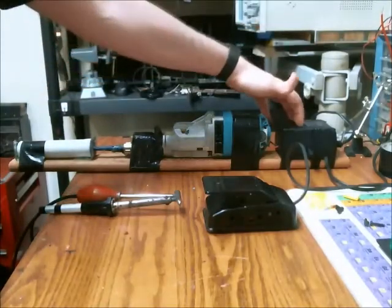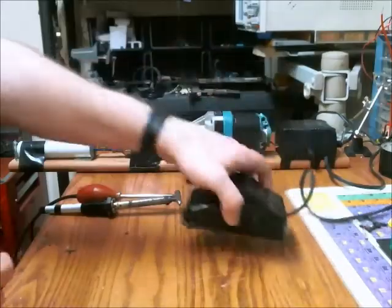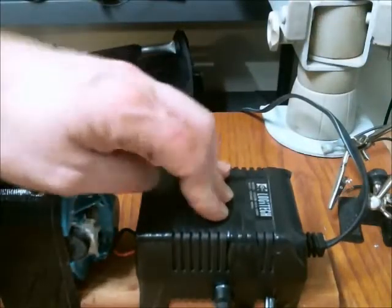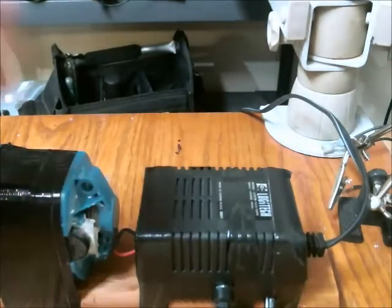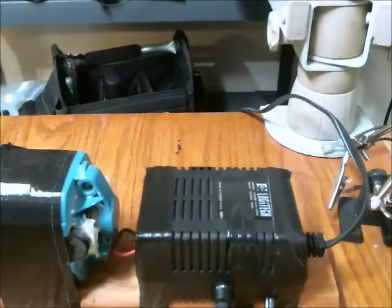I had to build my own custom speed control in order to use this sewing machine pedal. What is contained in here is an IGBT, a large heat sink, and a thermal fuse which I removed from a vacuum cleaner — so if the temperature gets too high it will shut off control.